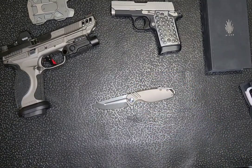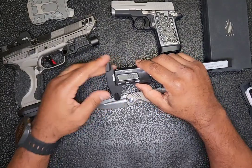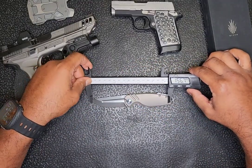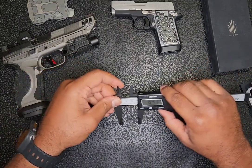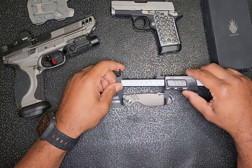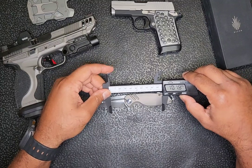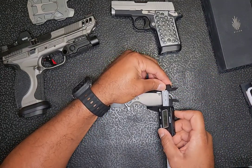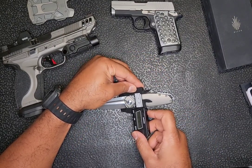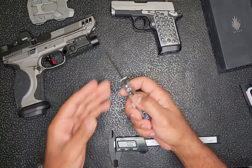Let's get some dimensions on it. The blade on its own measures 73.8 millimeters, and the handle is 102.5 millimeters — you can do some simple math to figure out the full length with the blade open. The width of the handle is 28.7 millimeters, tapering to 25.4 millimeters at the base, and 5.4 millimeters thick with the blade closed.